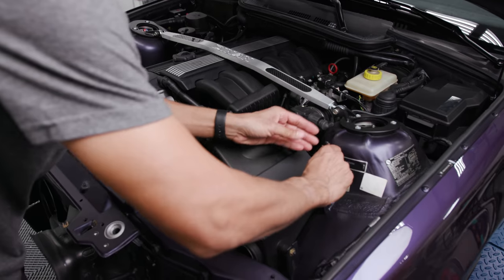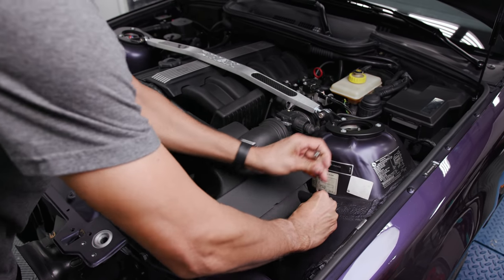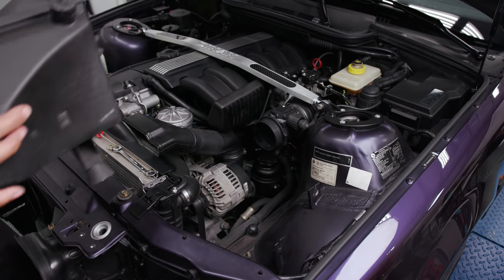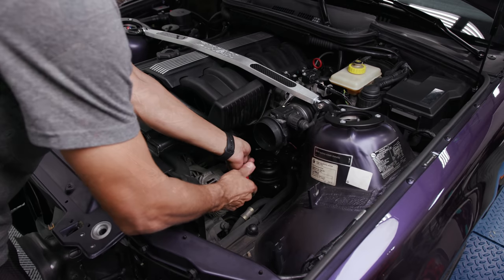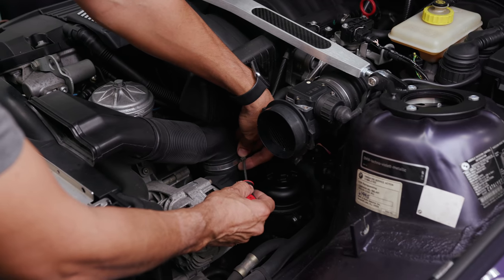I'm going to take the intake off. Just going to clean up some area. I'm going to take the vent for the alternator off.